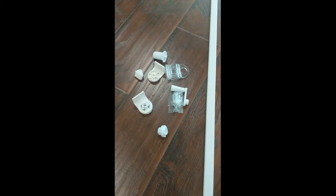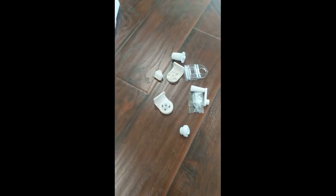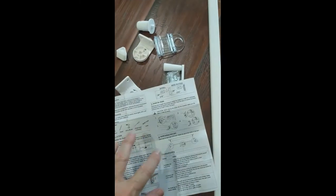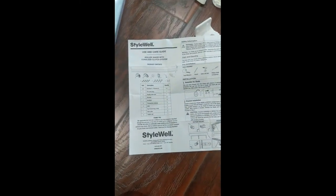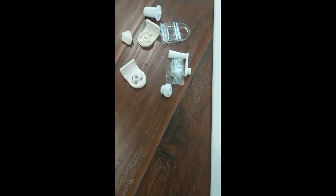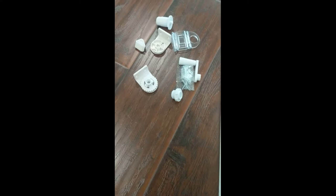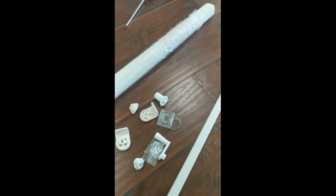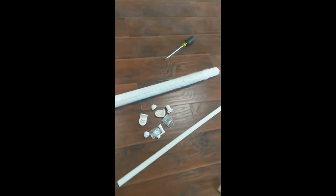We've got the style well shade that comes with the basic instructions. It looks pretty straightforward on this install. If it didn't come pre-cut in the factory, you can cut it to size yourself. This is the shade.